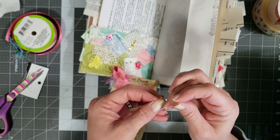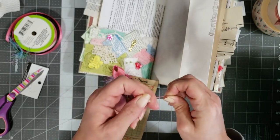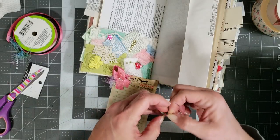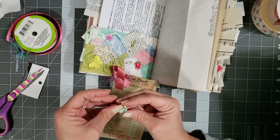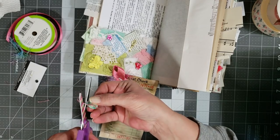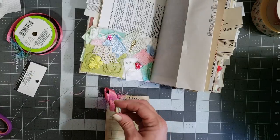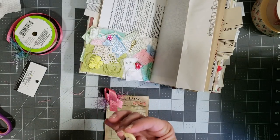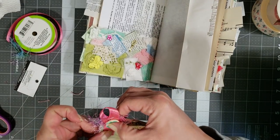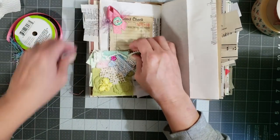We'll just tie this in a little knot, and I'll just trim it off. I've got to clean these scissors, they're pitiful. We'll just glue him on there — that covers up the staples and adds a little extra special touch to the little tag. Then he'll just slide right down in the pocket.